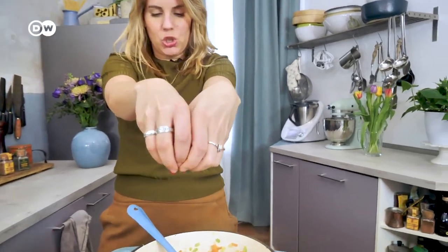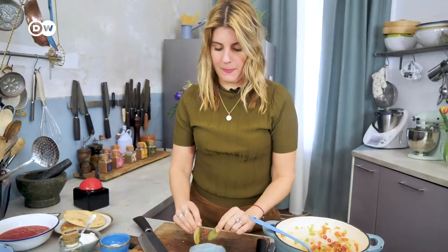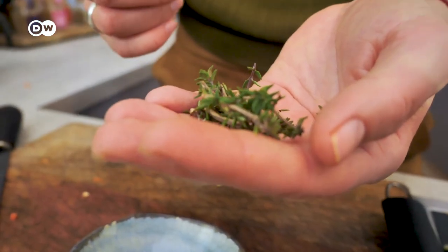I also have a chili — I'm not sure whether this is really Greek but it's very flavorful, so if you like it spicy, put it in. In with the red chilies. I have two bay leaves and some fresh thyme from my balcony. These little leaves survive the very cold Berlin grey winter.